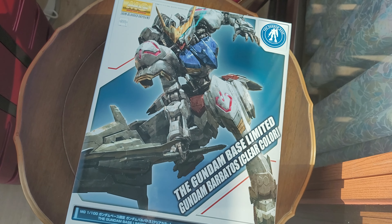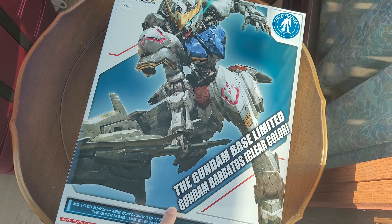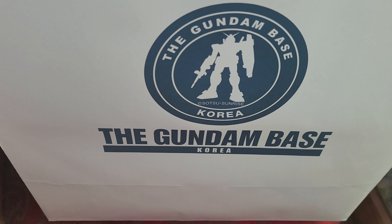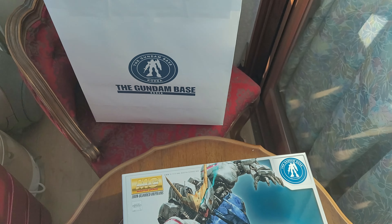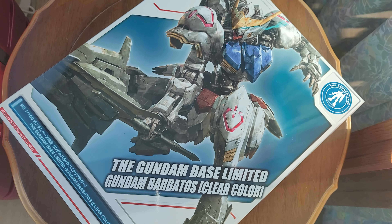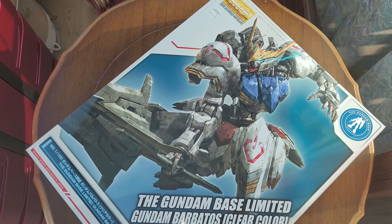What we have here is the Gundam Base Limited Gundam Barbatos in clear color. I picked this up from the Gundam Base store in Seoul, Korea — specifically the one in Yongsan, inside the I'Park Mall. Looking forward to getting this kit for a while now; this came out in July 2020.